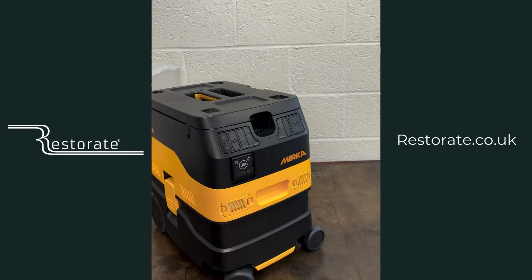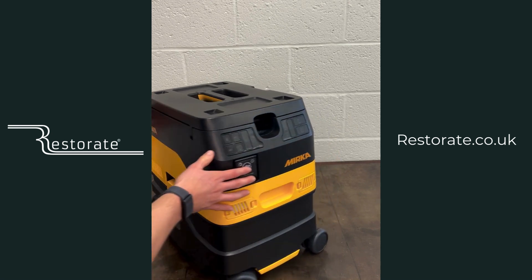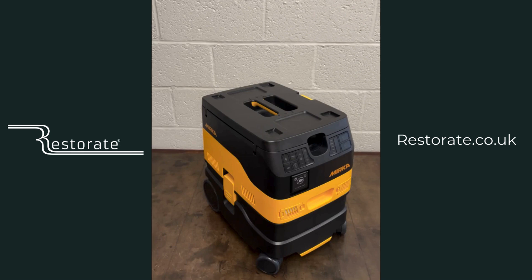That is the Mirka Dexos — I'm sure everyone can agree it's a pretty slick looking machine. Quite a small footprint compared to the 1230, much easier to carry, and a lot easier to stow as well. The squareness of it makes it easier to stack in your van and also put under your workbench.